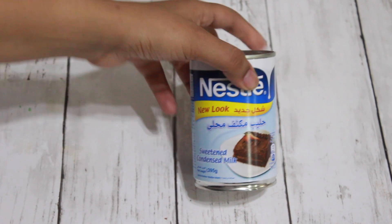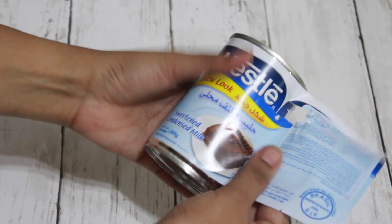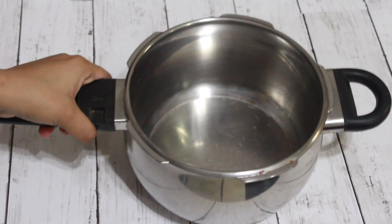Here I have a 400 gram can of sweetened condensed milk. Firstly, I'll remove the labeling because if we boil it, the labeling comes off during the process, so remove all the labeling.